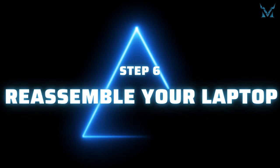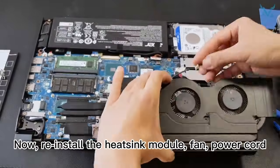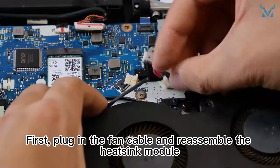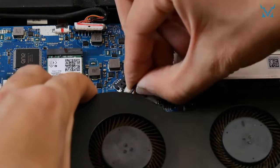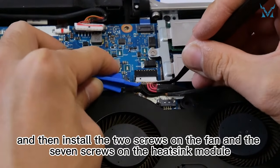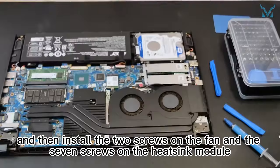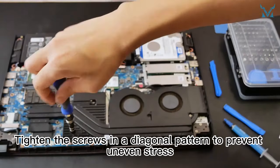Step 6: reassemble your laptop. Reinstall the heat sink module, fan, power cord, and bottom cover back in reverse order. First, plug in the fan cable and reassemble the heat sink module. Install the cable on top of the fan connector, then install the two screws on the fan and the seven screws on the heat sink module. Tighten the screws in a diagonal pattern to prevent uneven stress.